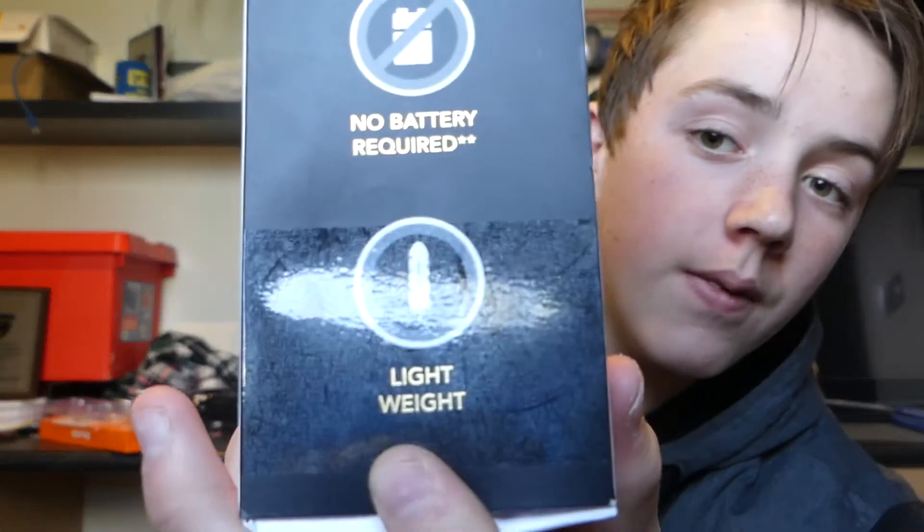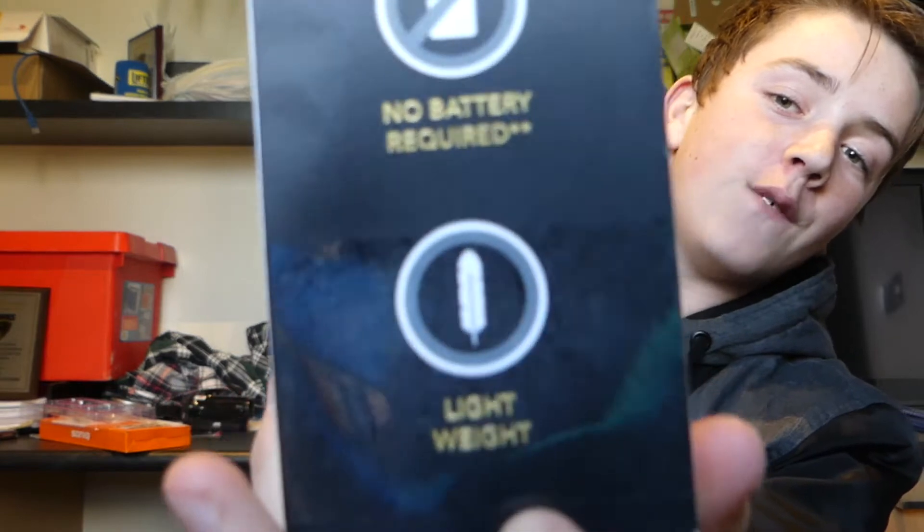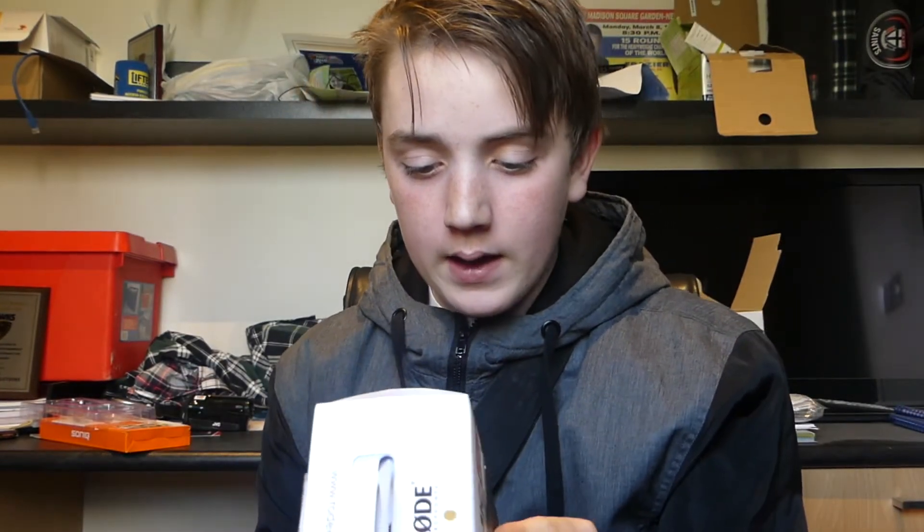I've been wanting this microphone for so long. It says on the packet it's lightweight — and it's got a feather graphic — no battery required, and it's got a two year warranty, so that's pretty good. So yeah, we'll probably get right into the unboxing, and hopefully you guys like it. Let's do this.